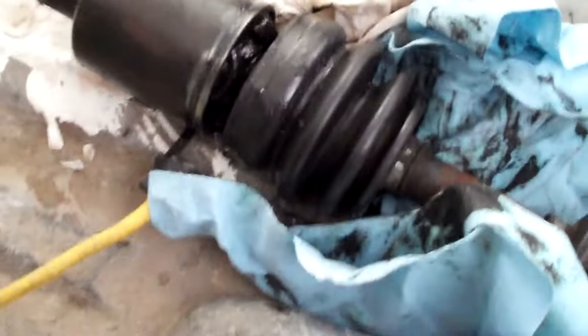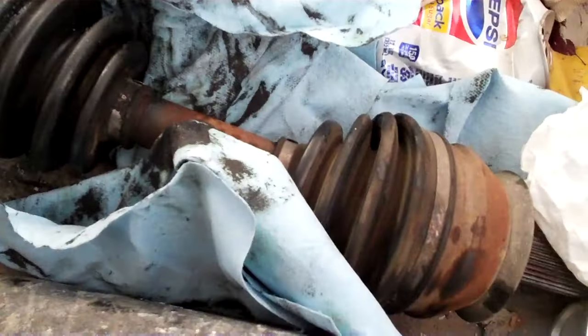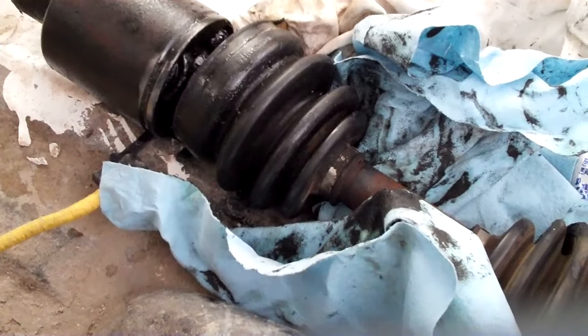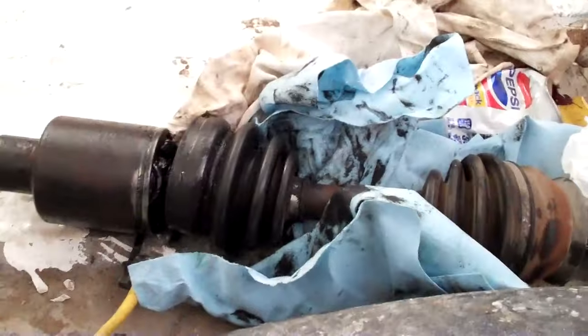Here's a fun one. This guy was out elk hunting and the CV boot came undone, so the whole axle pulled apart and came out. He went ahead and pulled the axle out so it wasn't flopping around, because it was just banging around on one side. So he took it out — and you want to see what that does?